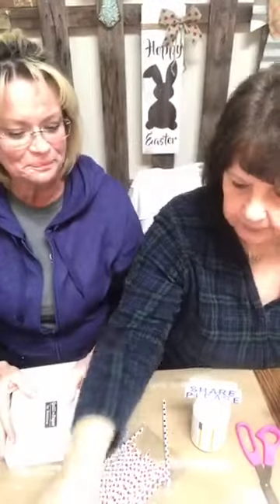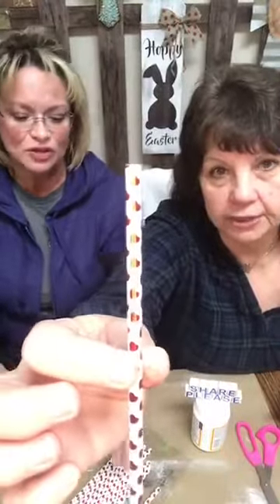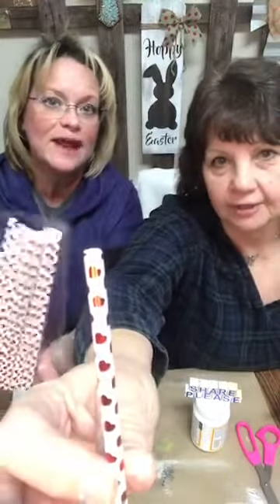We went to Walmart — look at these straws! Heart straws, shiny metallic straws. We had to have them and they were cheap. For today's craft we also have this little box — I think I got it at Marshall's a long time ago on the clearance rack for maybe a dollar fifty. It's a nice sturdy, heavy little box.